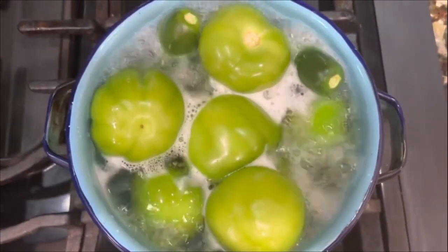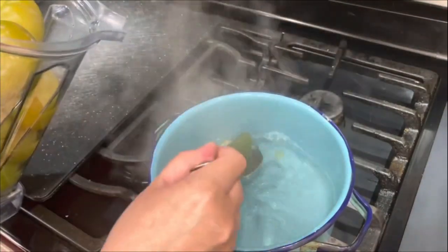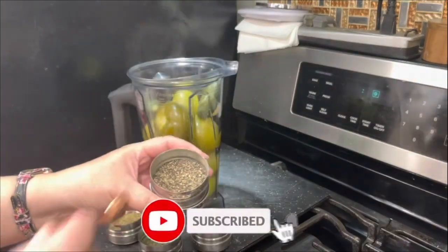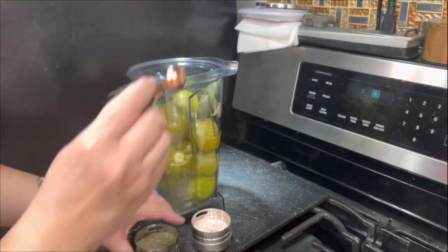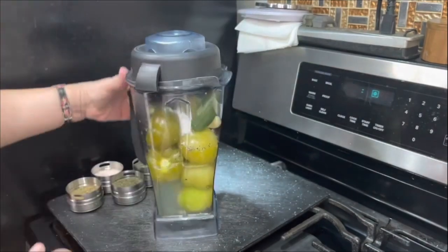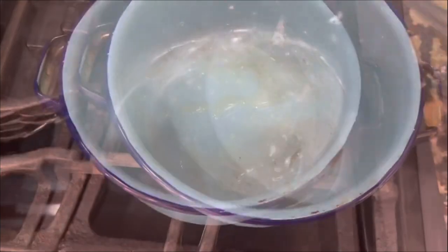The tomatillos were nice and green but have now changed color to a yellowish green. Now is the time to remove them, put them in my blender cup, and add just one cup of water. Add the spices — do not add too much water or your salsa will be very runny. You want it nice and thick. Remember, salt is to taste. Let's go ahead and blend.